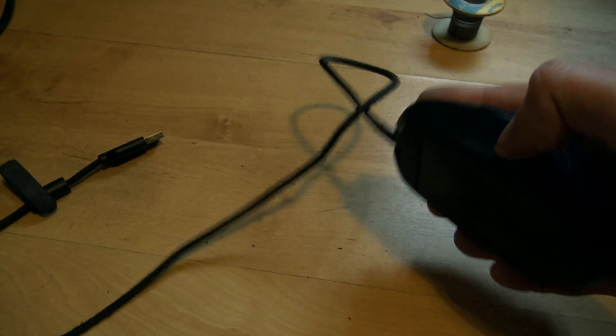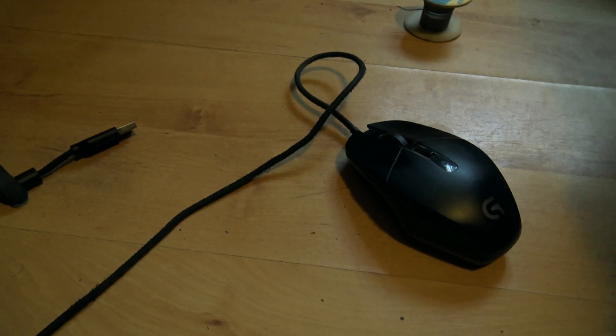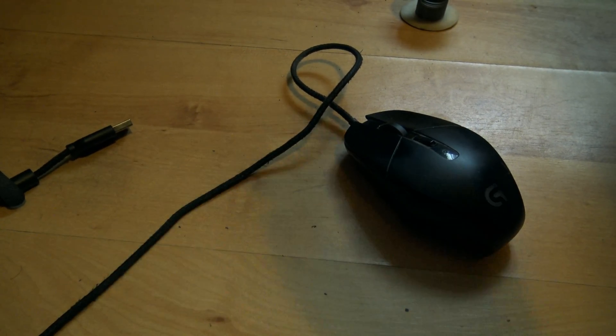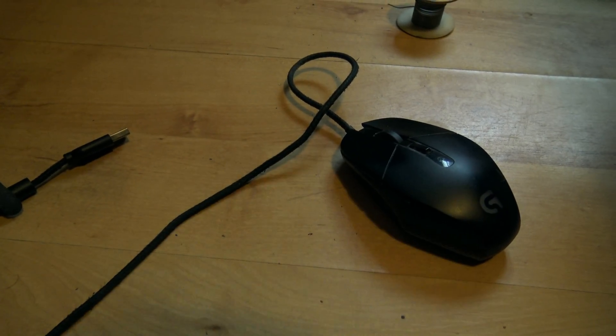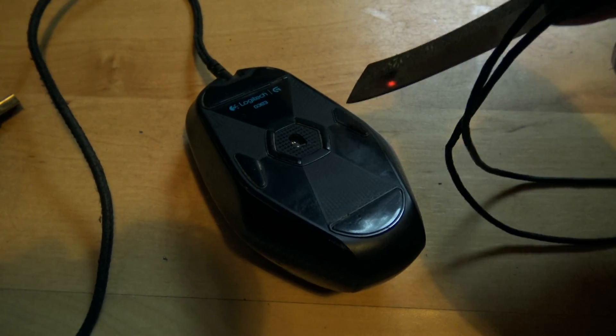I've got a mouse here with a double-clicky left mouse button — sometimes you have to hit it really hard and it doesn't register, sometimes it double clicks. I've seen a bunch of videos on YouTube about how to fix this. They're all wrong. Don't listen to them. Do it like this.